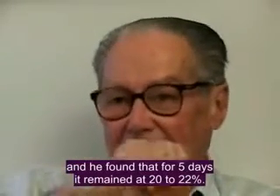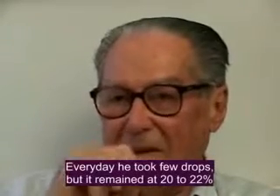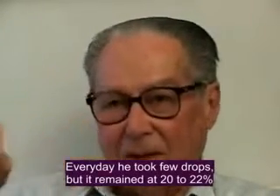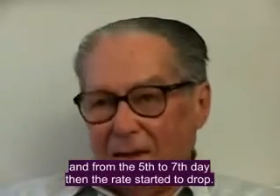He noticed that every week, after 5 days, he kept 20% — every day he kept 20% to 22%. From the 5th to the 7th day, the decline began.